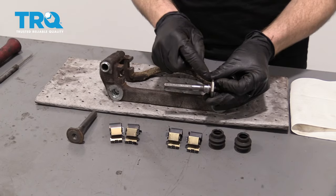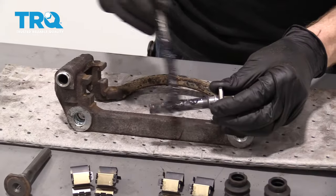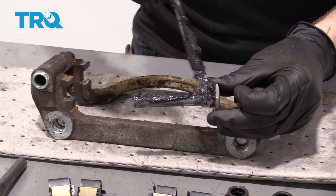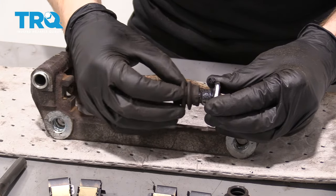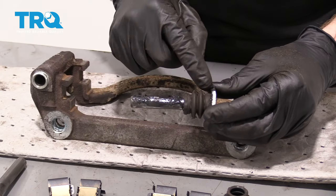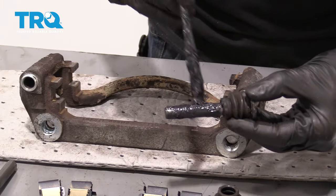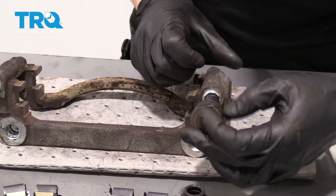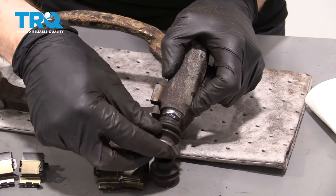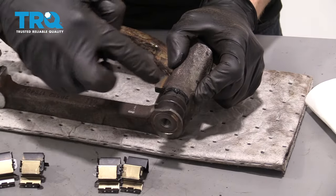We've got our caliper sliders nice and cleaned up — that area looks perfect. Now I'm going to use a little bit of synthetic Molly grease and go right up on here, nice and thick right along that area. Then bring it up so it goes right up into that lip — that's very important. As you bring your boot up, make sure you get grease up along that lip and inside there, then give it a little spin. That's going to help make sure no moisture gets inside there.